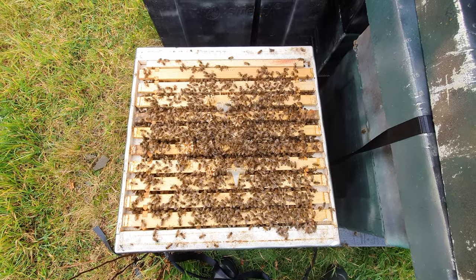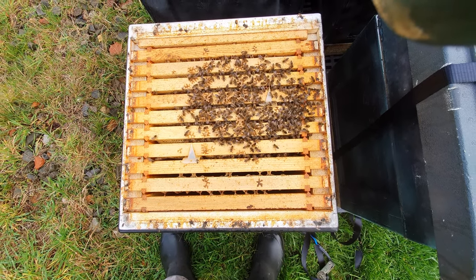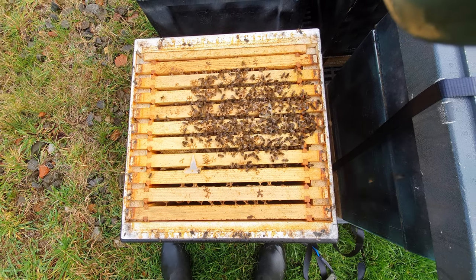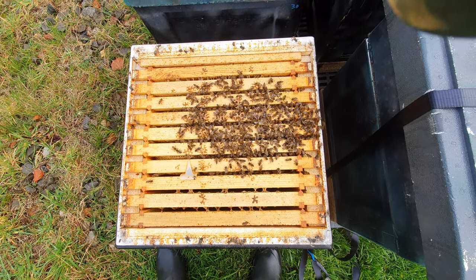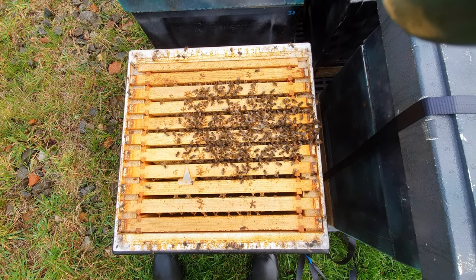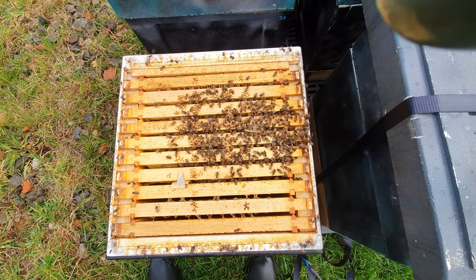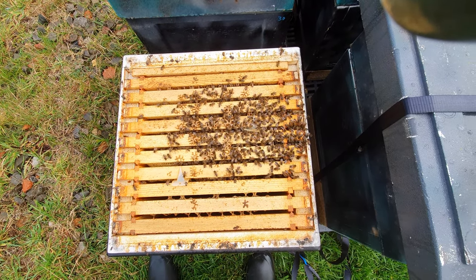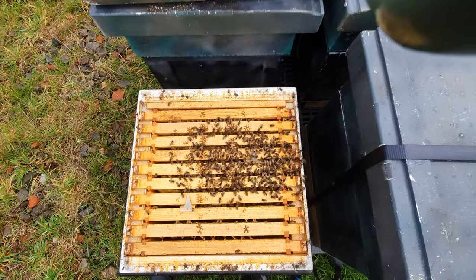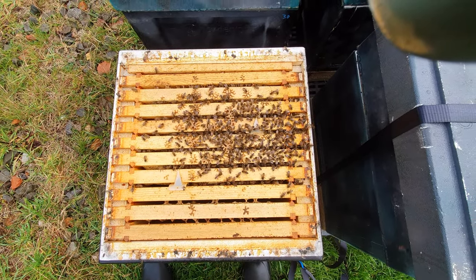What do we have here? There is something wrong with this colony — something's not right. They may have had a late go at supersedure. I'm not going to open them up, but I can pretty much guarantee this colony will not survive the winter. It was huge about eight weeks ago, and now it's no more than watermelon size. Something's gone wrong — look how much feed they've left. We'll keep an eye on this colony, but pretty much guaranteed this one's not going to make it.